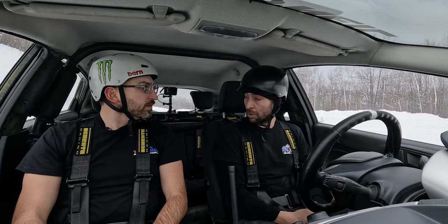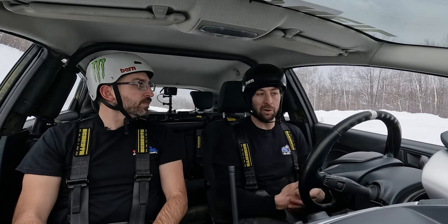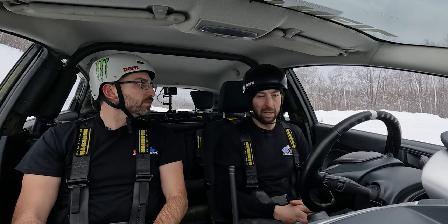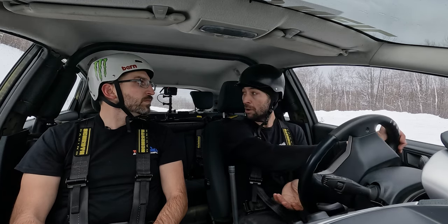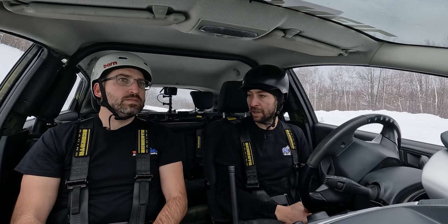We're going to be using some throttle on, because of how slick it is. We don't want any wheel lock up when we go to the brakes. When we do go to the brakes, that's going to put weight on the front and allow the vehicle to start rotating. Once we start rotating, we'll be looking through the exit of the corner, get our steering to where we want to go, and then release both feet together to get the car to rotate back the other direction for the exit.